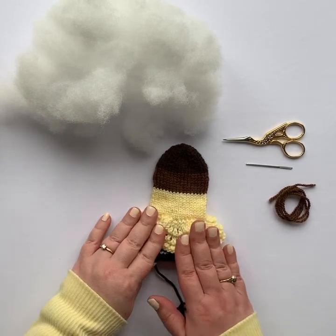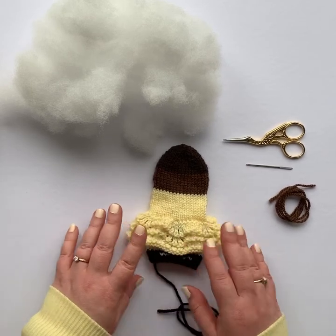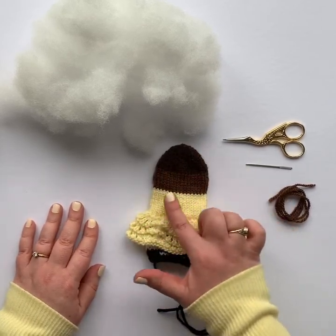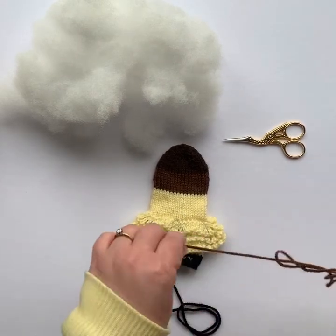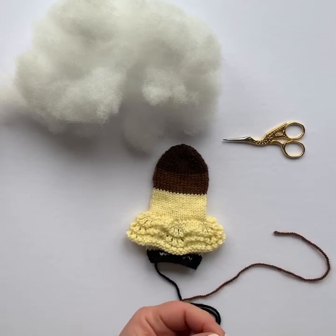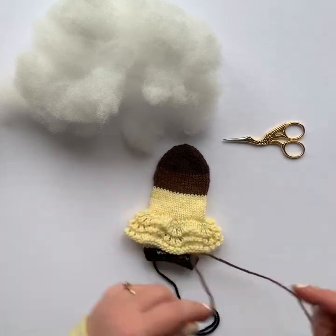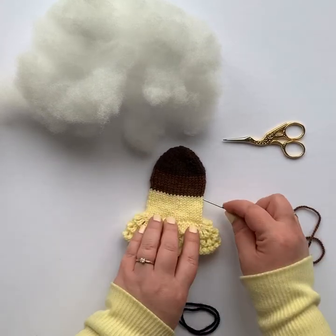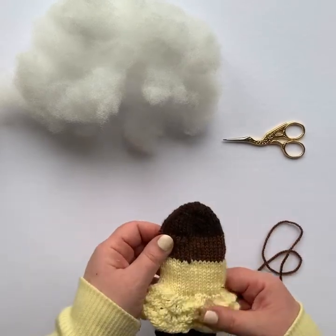The first thing we need to do to finish our doll is to stuff the head. I like to stuff the head first because it gives a nice round shape to your head before you continue with your body. So using the same color of yarn as your face, we need to stitch a running stitch around the neck that we can cinch up to form the head.